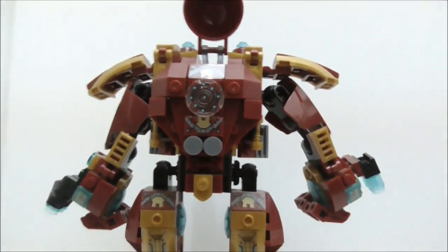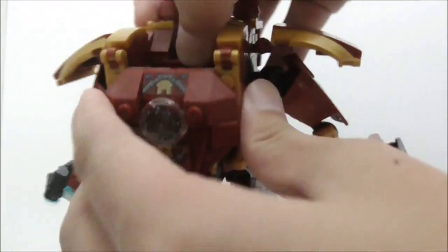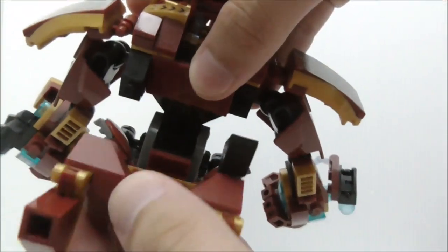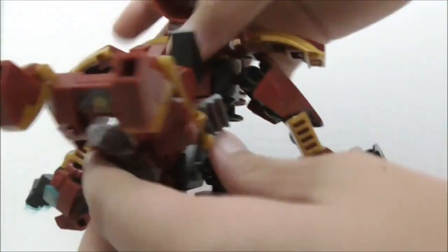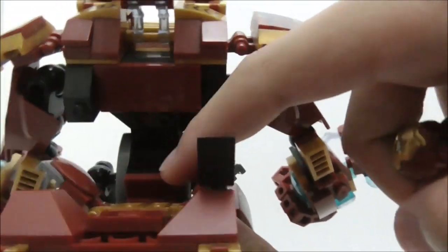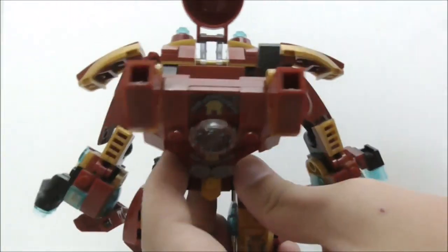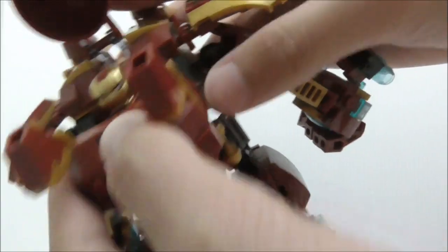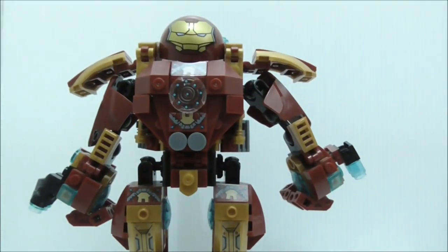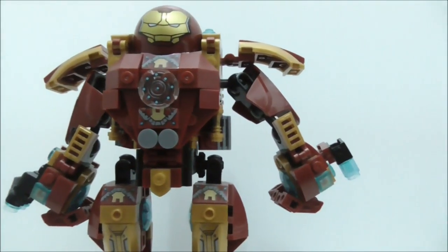You can open the helmet up, and if you want to put in Iron Man you need to open this part by lifting the two parts down here. It opens just like that, and you can put Iron Man inside — there are two studs where you place him. You can reconnect all the parts; it opens very similarly to the original Hulkbuster.